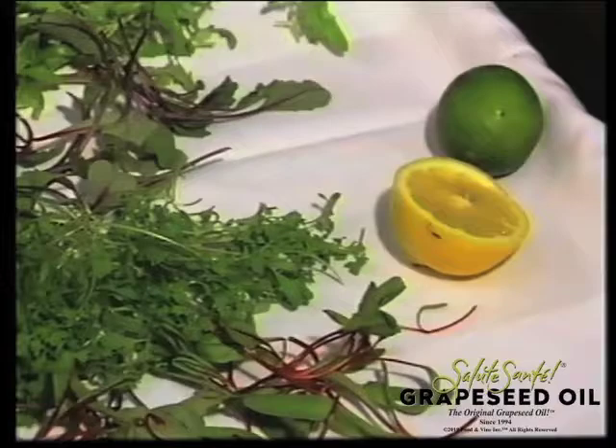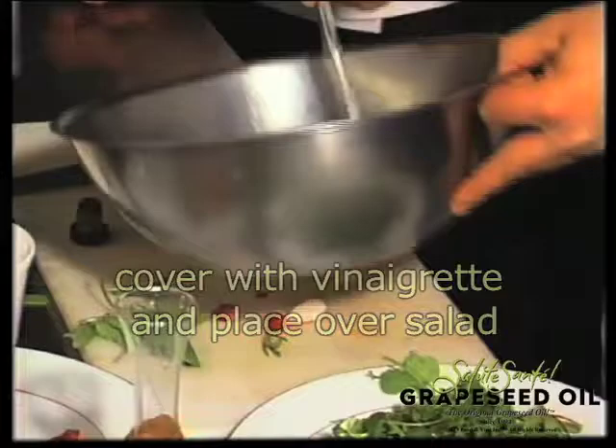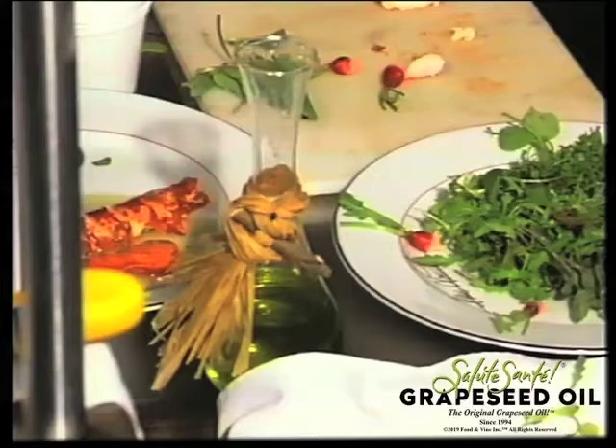More and more you're going to have people who are very happy to have some healthy food. When you are a chef and you have the best ingredients available — like grapeseed oil, like salad, like radish, like lobster — it really makes a difference.